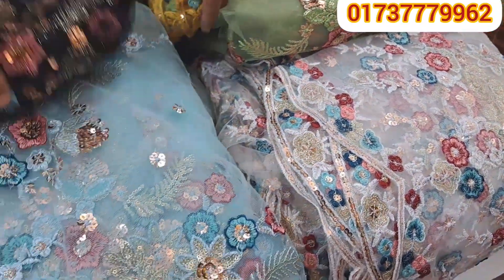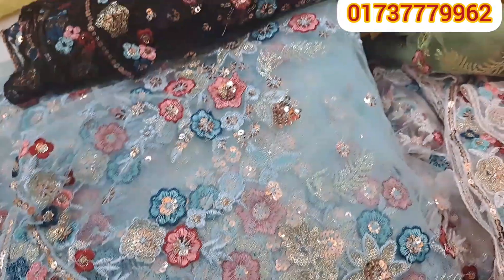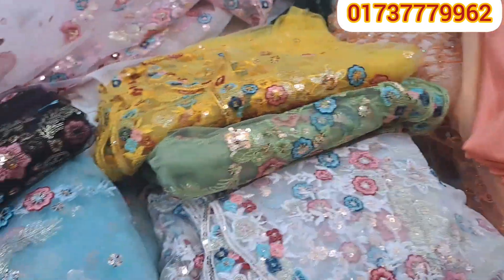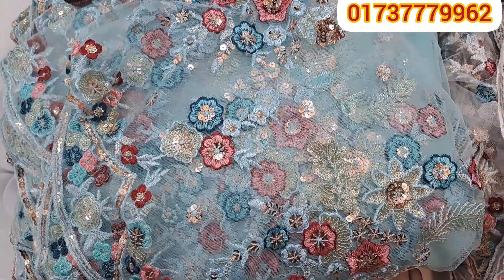Hello viewers, Assalamualaikum, welcome back to my channel. I'm going to talk to you about the Missouri collection. The Missouri collection is a great designer collection.